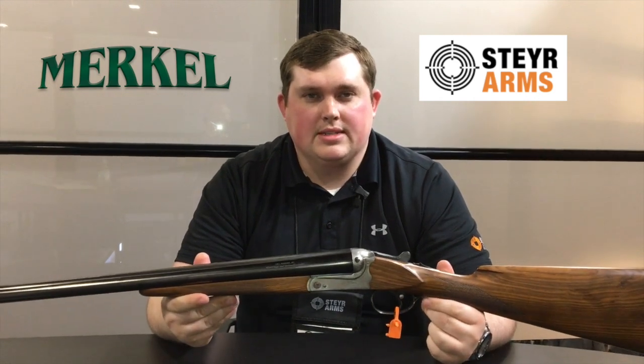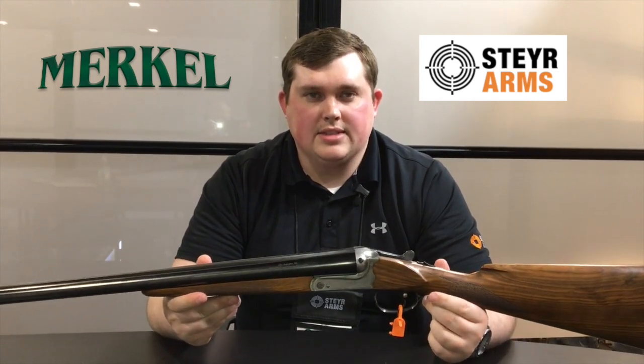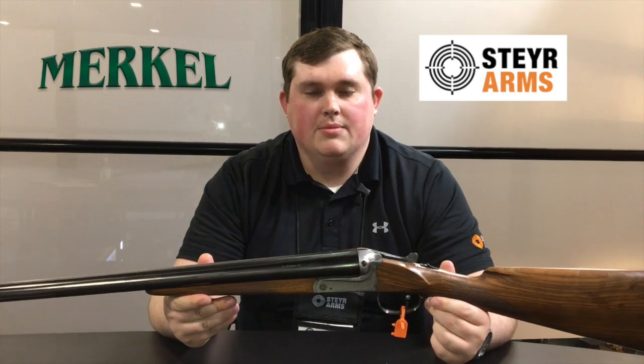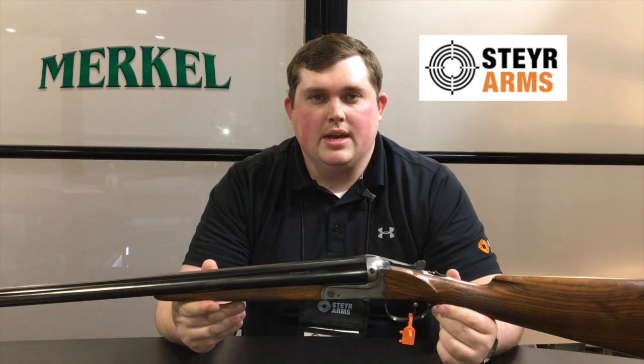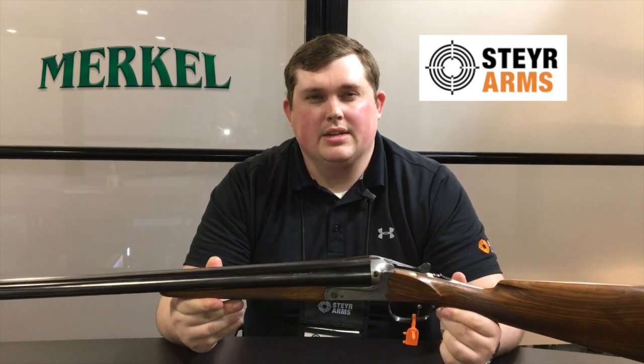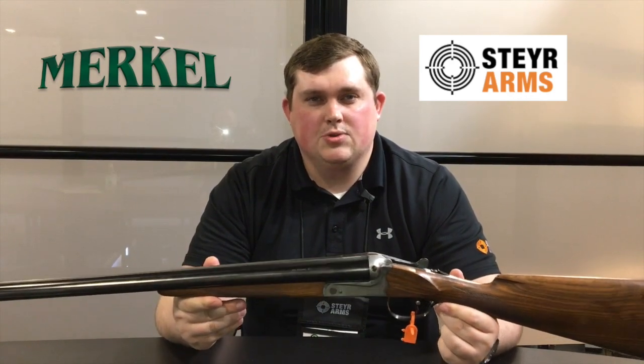You're going to have scroll engraving on this gun, so you're not going to have the fancy hand engraving that Merkle offers, but you're still getting the same quality. You will have 28-inch IC mod barrels. You can get it in 12, 20, and 28 gauge.